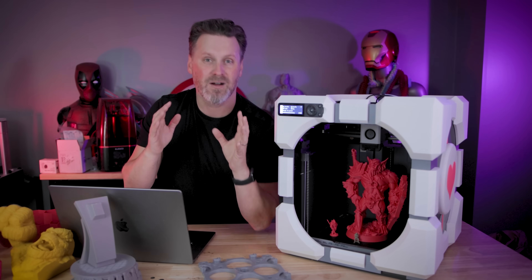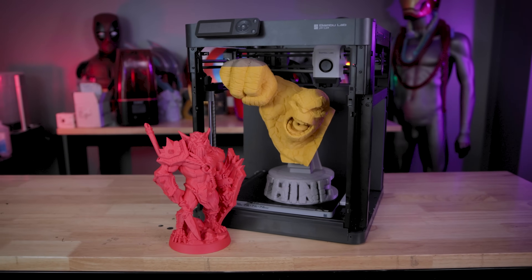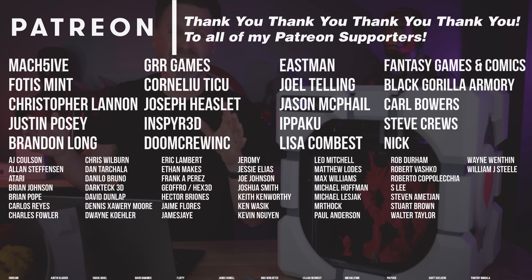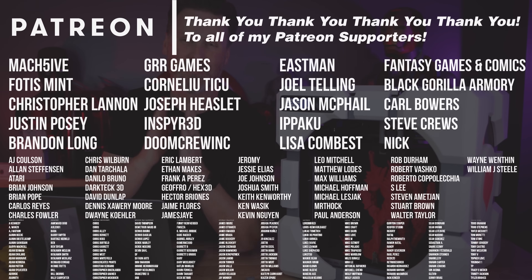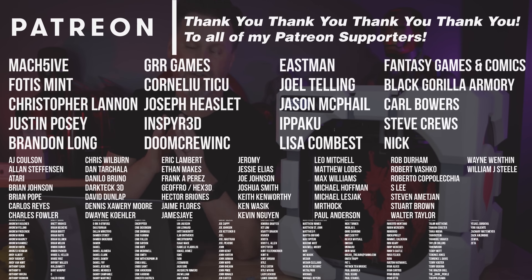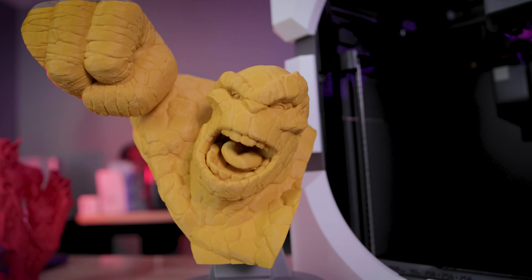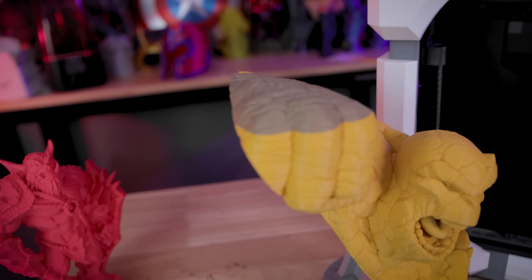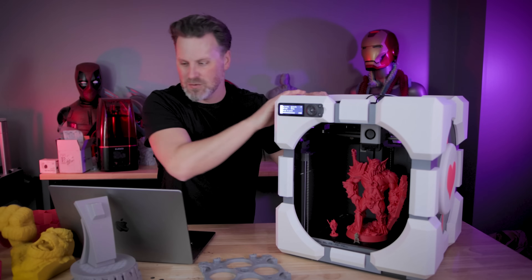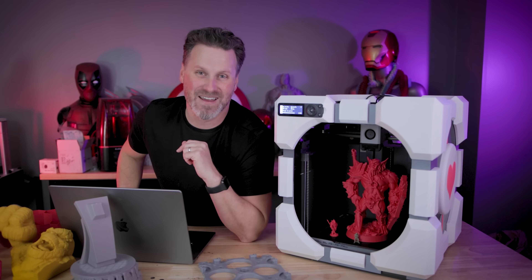Overall, if you are interested in the P1P I'll have links down below — not being sponsored by Bambu Lab, I bought all these machines myself. Let me know down below if you're interested. A big thank you to all my Patreon supporters for your continued support. If you're running into the same issues, let me know — I definitely know some people have been running into the wireless transfer speed issues. This was sort of an impromptu video so there might not be as much B-roll as I typically have, but thanks so much for watching and I'll see you next time.